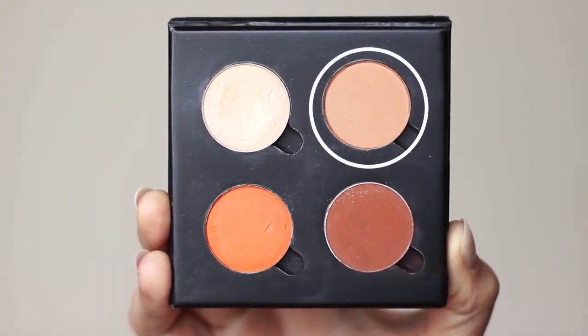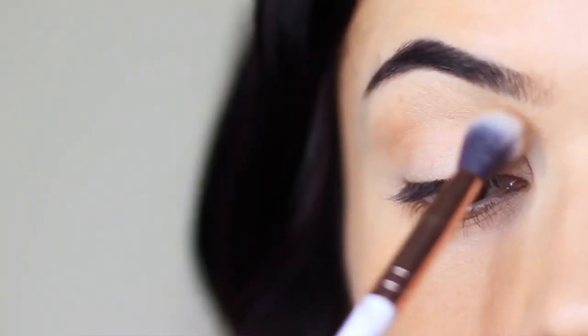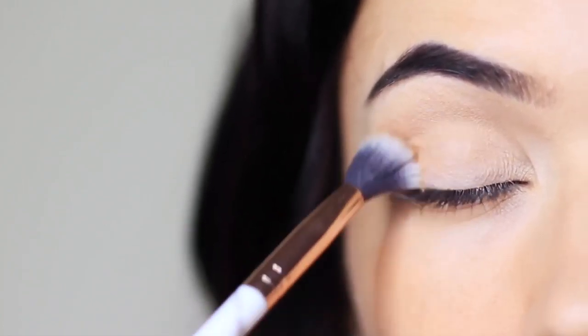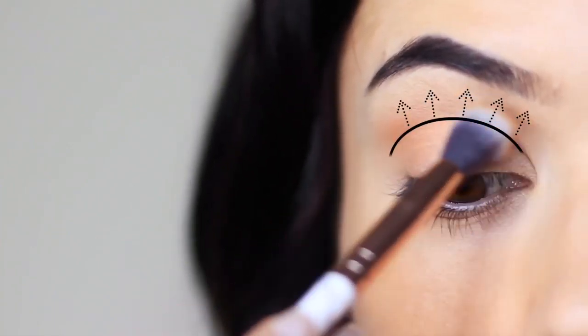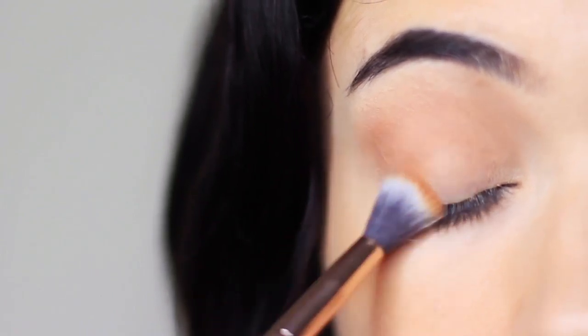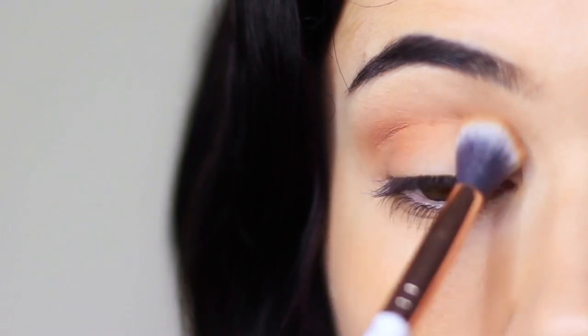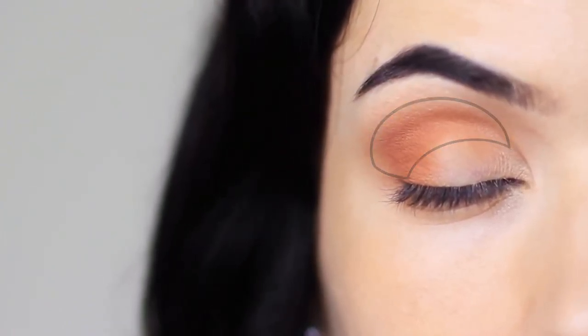We're going to start off with the mid-tone and apply this over and back in the crease of the eye, blending it deep in the crease and then softly blending it upwards towards the brow bone. Apply a little bit at a time and slowly build this up. You can also apply a little bit of the shadow on the outer edge of the eye and deep into the crease just to finish. You should eventually end up with a little on the lid and also in the crease.